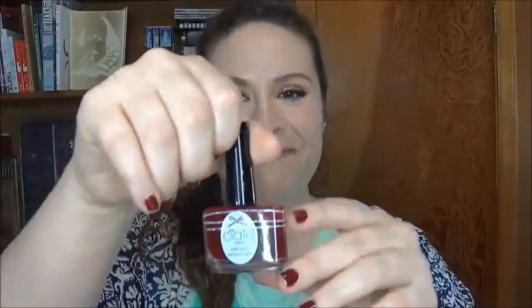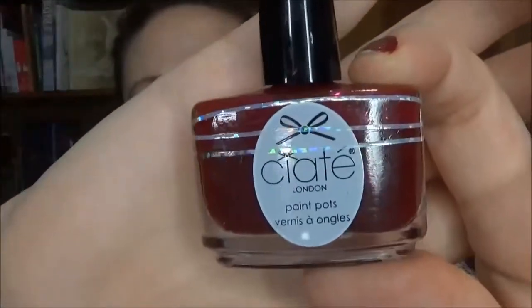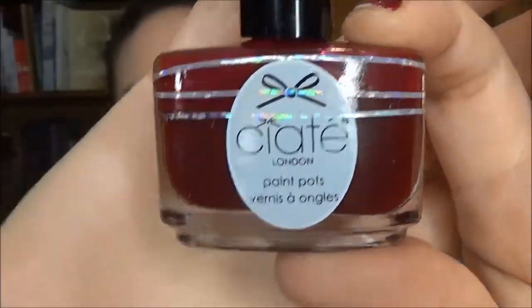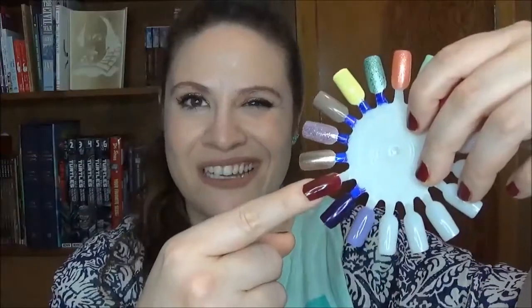This is from Ciate. It is called Dangerous Affair, and this is one that I really did not use a lot up to this point in the year. When I started I was at the top, then at one of my last updates I was here, but I basically haven't touched it since maybe March. Then since fall weather hit in early September I've been using the heck out of this one and I love it, particularly on short nails. It's one of those dark oxblood colors that everybody loves in the fall, so I absolutely love it.